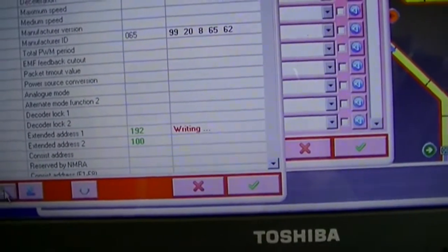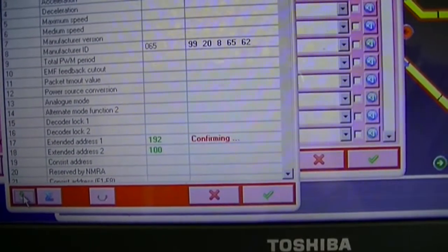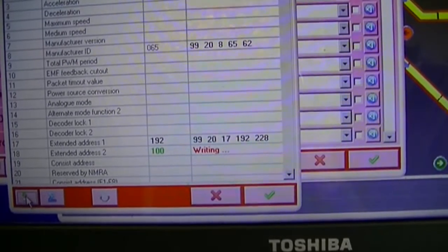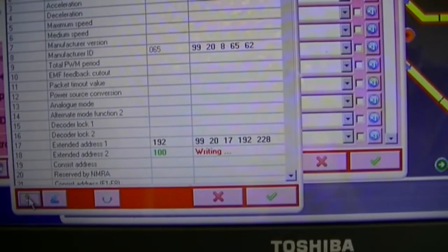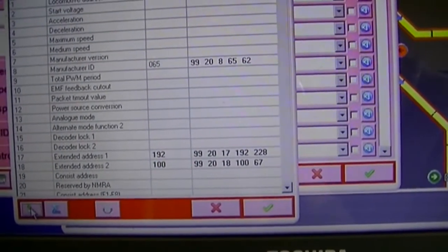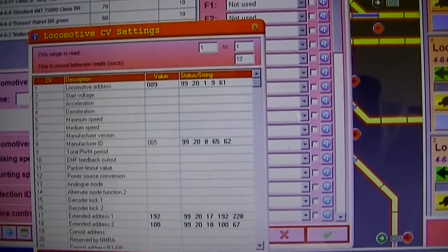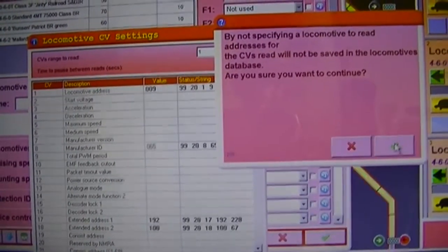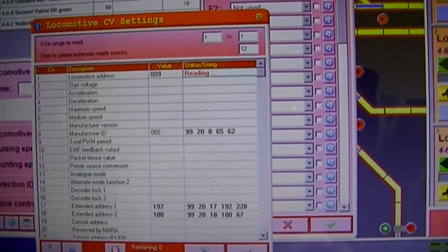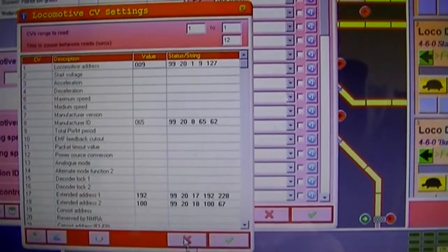And then it's starting to write the extended addresses. Confirming. And done. Okay, so that chip's programmed now with the locomotive ID of 9. I'm going to come out of here - I should hit the X, because the green button is for reading the CVs, whereas this is for coming out of this screen. So yeah, it's definitely 9.